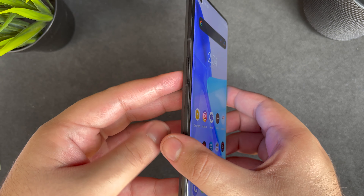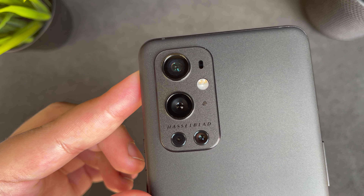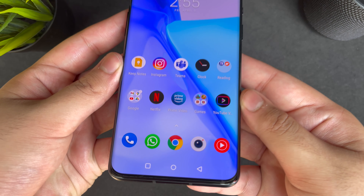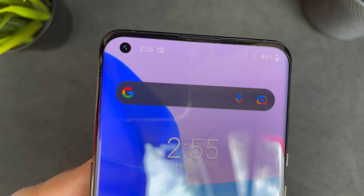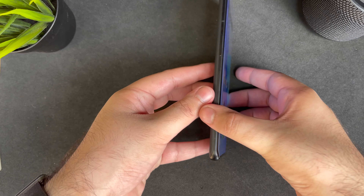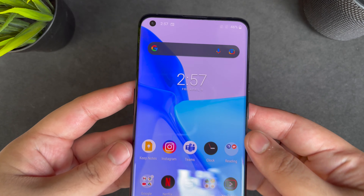The phone has a 6.7-inch screen with 8.7mm thickness and Gorilla Glass 5 on both the front and back. It also has IP68 dust and water resistance. The screen is an LTPO Fluid AMOLED display, basically a 120Hz panel with Quad HD+ resolution and a peak brightness of 1300 nits, displaying 1 billion colors. It's not as curved as the OnePlus 8 Pro — it's more a middle ground between the 8 Pro and the 8T, which I think is a good thing to avoid accidental touches.